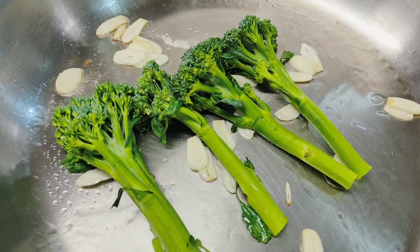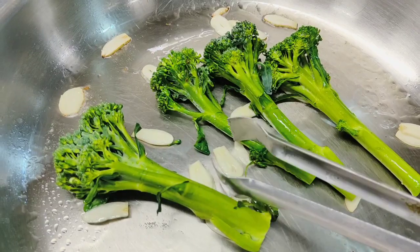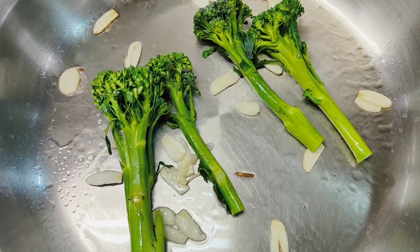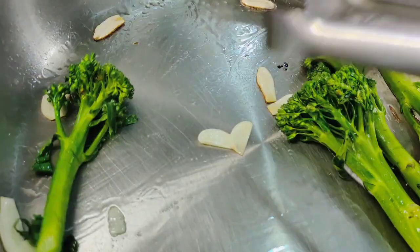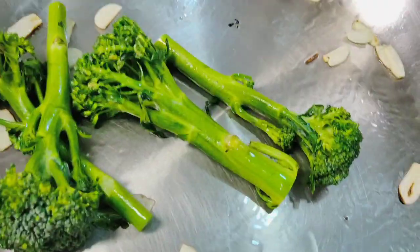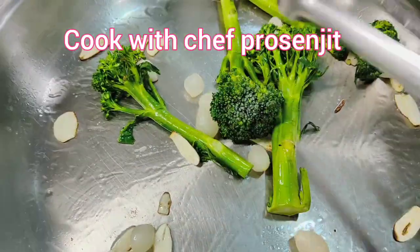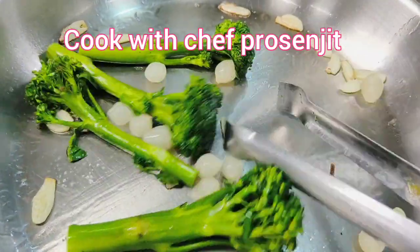Now I am going to char the vegetables. Toast the vegetables with oil and garlic — a very simple recipe. I am going to toss and toast. I am going to add pearl onion and toss the pearl onion, garlic and broccolini together.